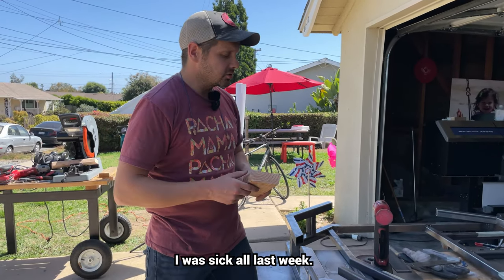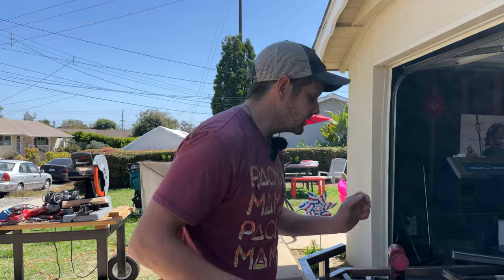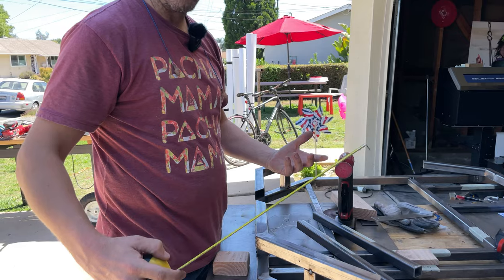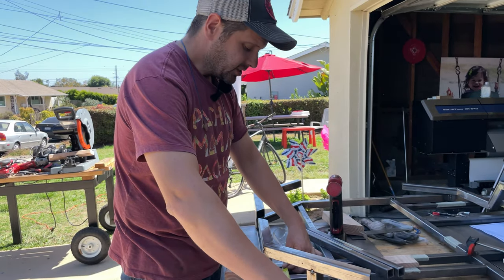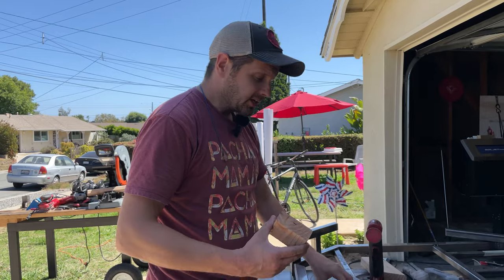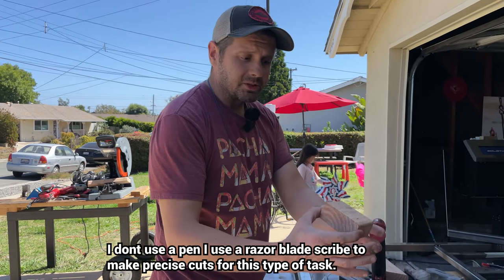Now, self-explanatory. The second thing I like to do is take my measurements precisely. Your instinct would probably be to try and measure with marks, but I kind of like cutting things precise. I use a razor blade to take my measurements. I use calipers. I get really precise.